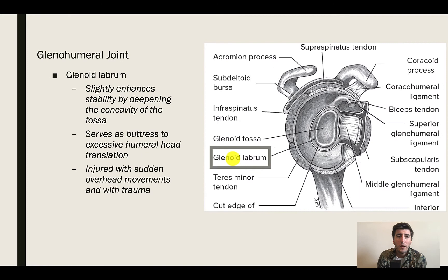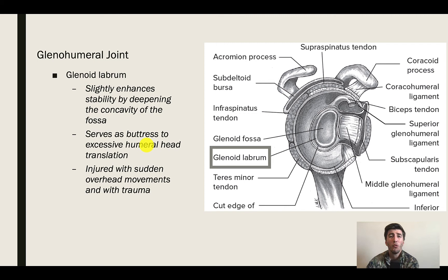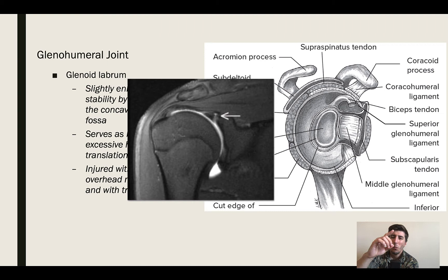There's going to be a glenoid labrum. What the glenoid labrum does is it enhances stability by adjusting the concavity of the glenoid fossa, creating a bit more of a cupping action. It's referred to as a buttress to excessive humeral head translation — it tries to control the amount of movement that the head of the humerus can have. You can have labrum tears, which end up looking like a little wispy thing hanging off.